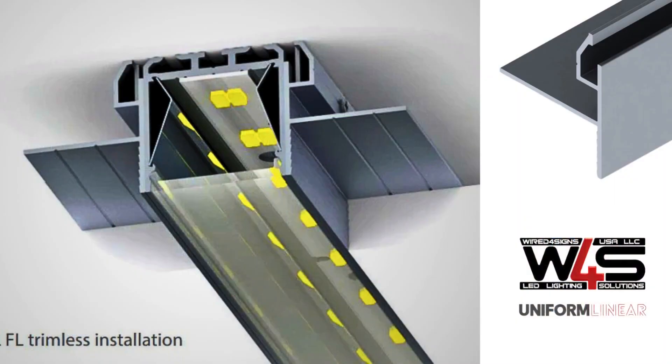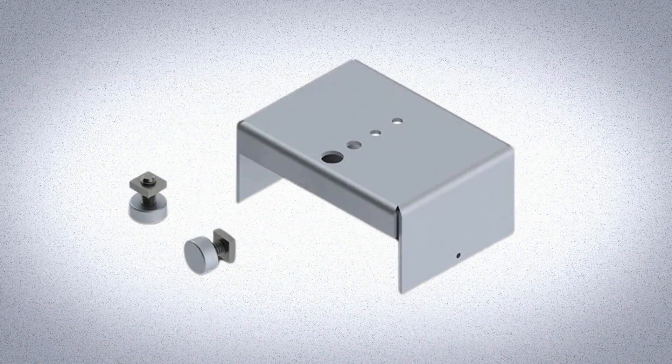For those who are looking to use the PL55 for recessed lighting, we offer a drywall installation-based profile. Otherwise, we stock this trimless mounting bracket, which achieves the same effect.